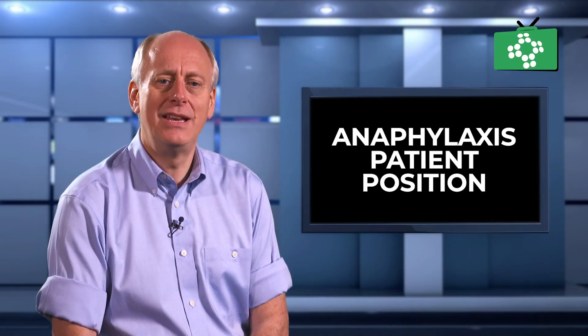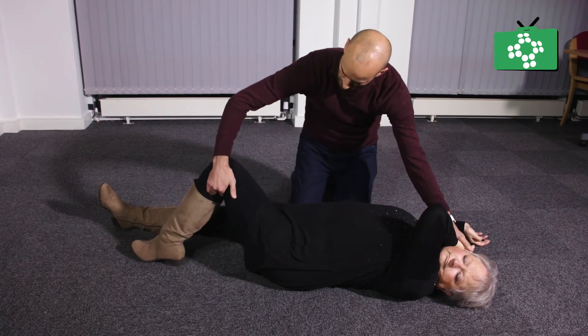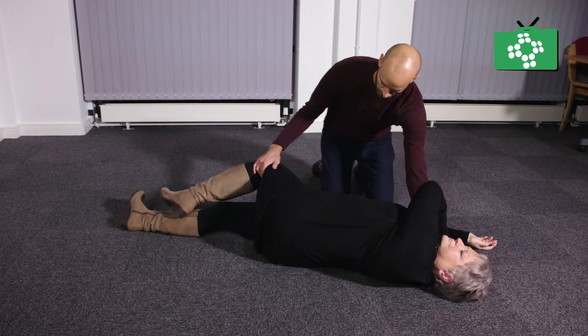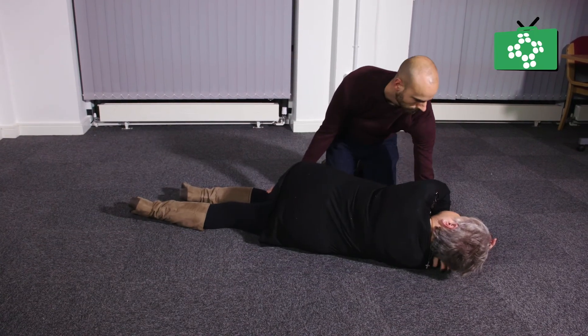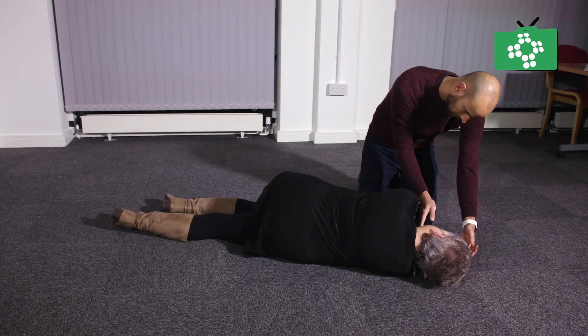With your other hand, grip their leg farthest away from you and lift it so the foot is flat on the floor. Move your hand on the far side of the knee and pull them towards you using the leg as a lever, keeping their head supported with your other hand.